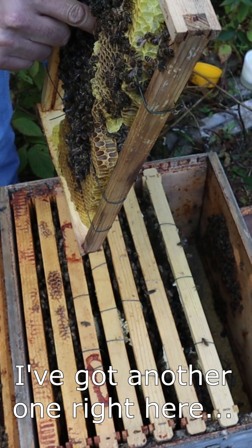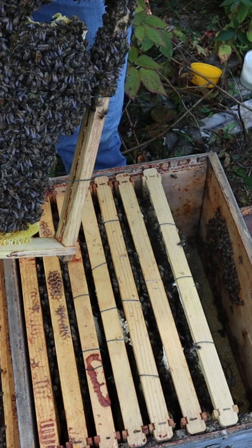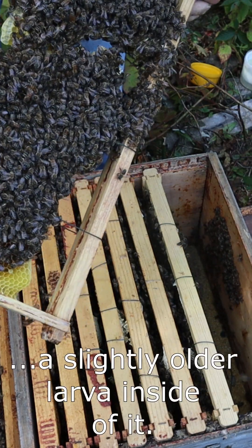I've got another one right here with a slightly older larvae inside of it.